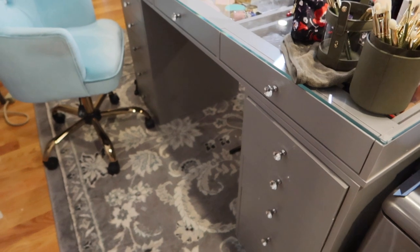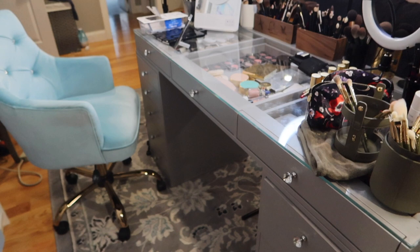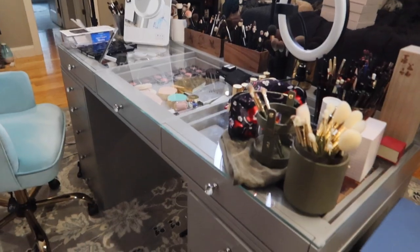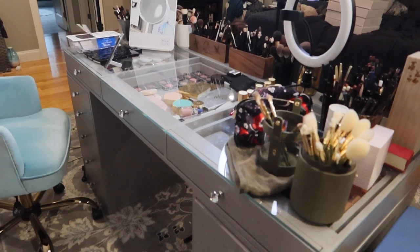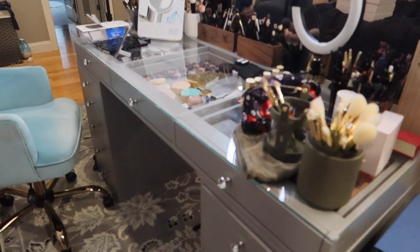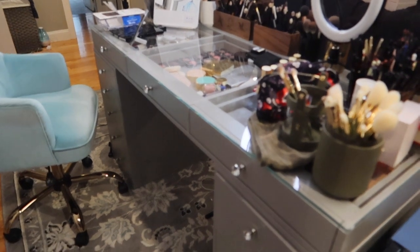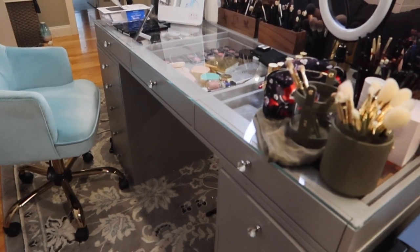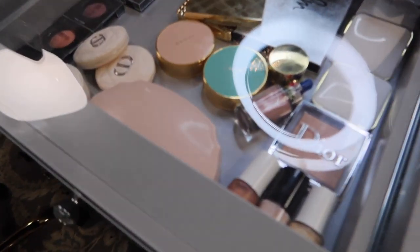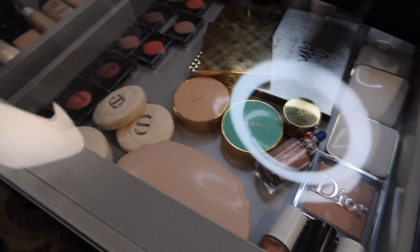In addition to those, I have my new Impressions vanity — the silver one. It comes with a mirror option for the back, but I didn't do the mirror because my camera is set up there. When I move studios and create a full studio, I might get the mirror attachment. This one has see-through drawers, which I absolutely love.